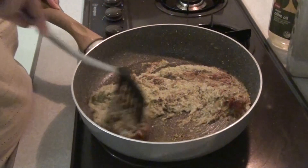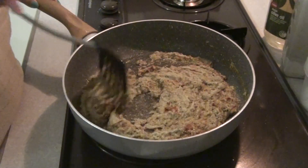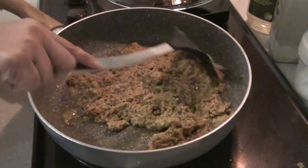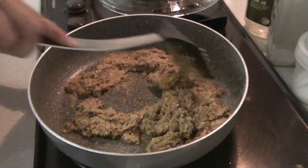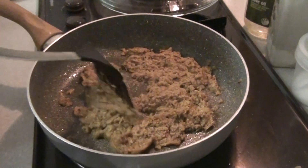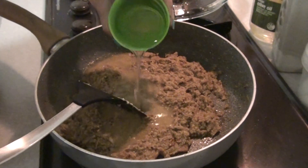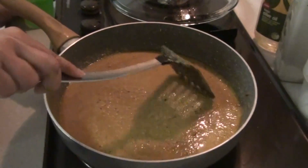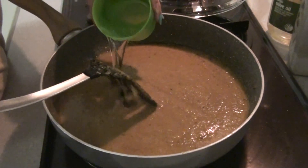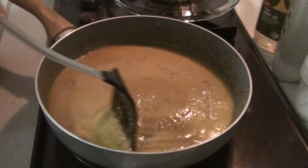Add half a teaspoon of garam masala powder as well and mix everything together. Cook till the oil separates — I'll cover it and cook for four minutes. The oil has started separating. Now I'll add around one cup of water, but if you want more gravy you can adjust accordingly. The gravy is still pretty thick so I'll add another half cup of water, cover it, and cook till it comes to a boil.